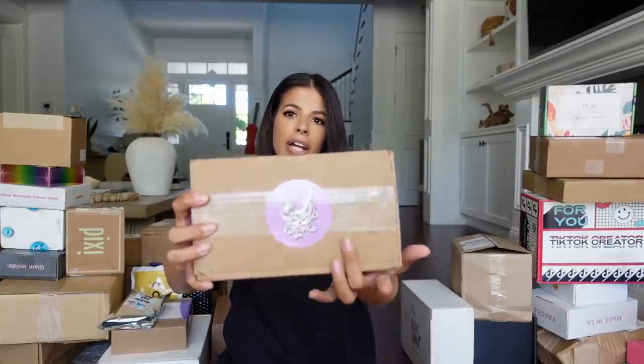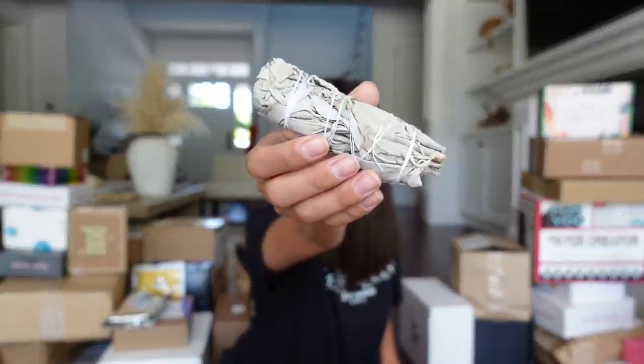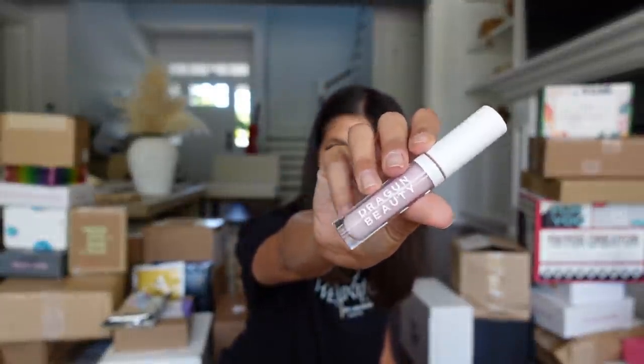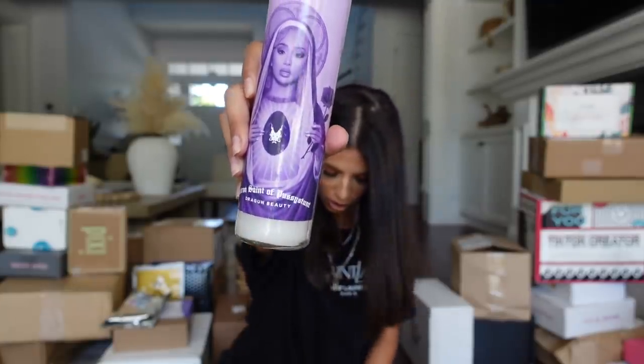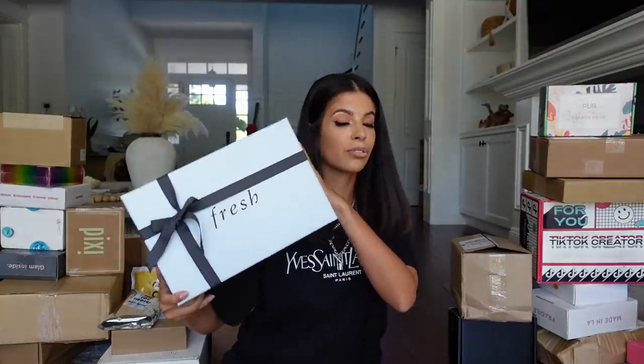This one has a Dragon Beauty sticker on it, so I'm really excited to open it. Nikita! She sent a sage. I got the Dragon Beauty Purple Lavender Corrector — she already has the Orange Corrector and a bunch of other amazing products. I'm going to do a swatch. And of course, we have Nikita in a candle and the one and only Nikita lighter. Thank you so much, Nikita. We got a package from Fresh Beauty!